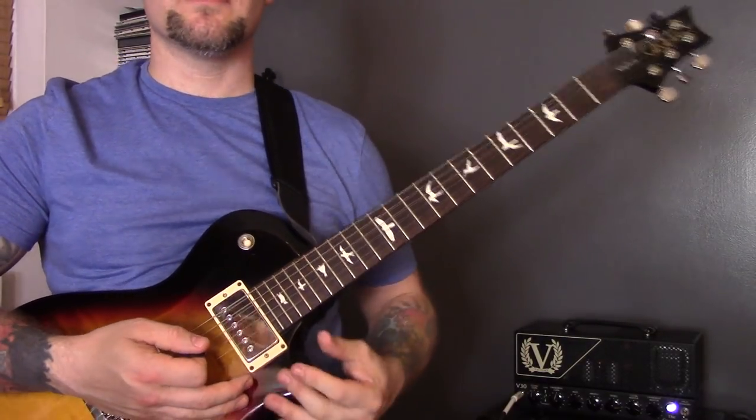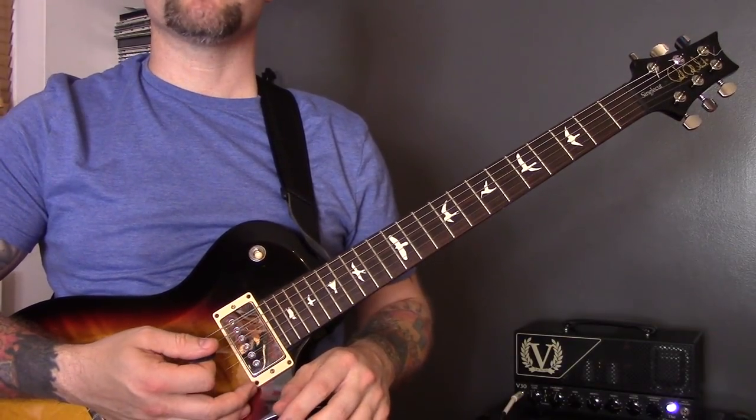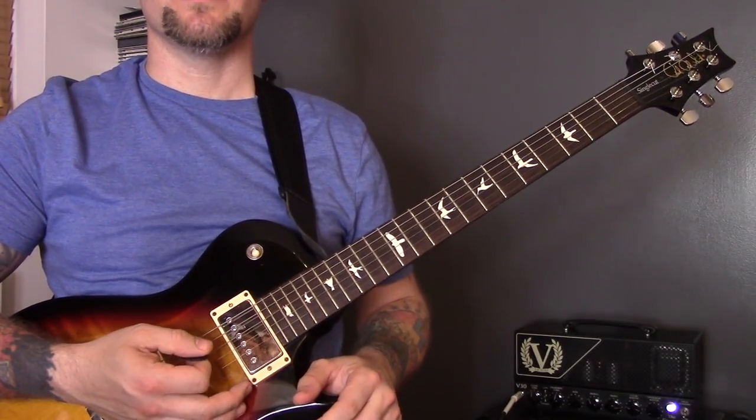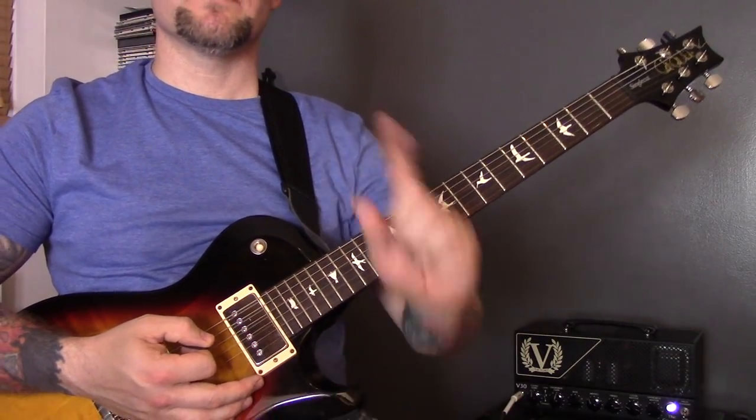That's twenty-four techniques from one riff. I'll now play it through slowly so you can watch them all put together. I hope you enjoy the video — see you later.